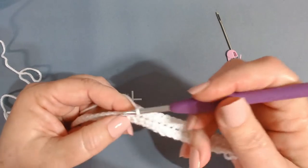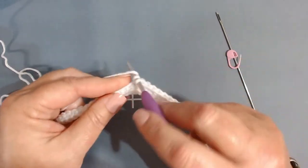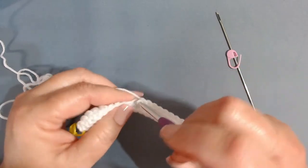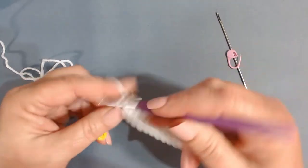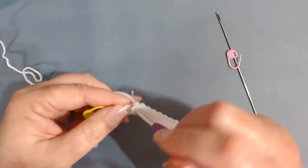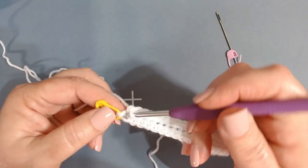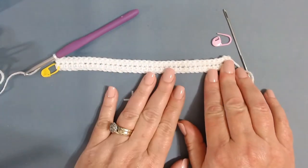Continue working one single crochet back down that chain in every stitch. When you get to your stitch marker you should have 72 single crochets. Just keep working down to the stitch marker. Once you've reached the last one, pause and count your stitches to make sure you have 72.